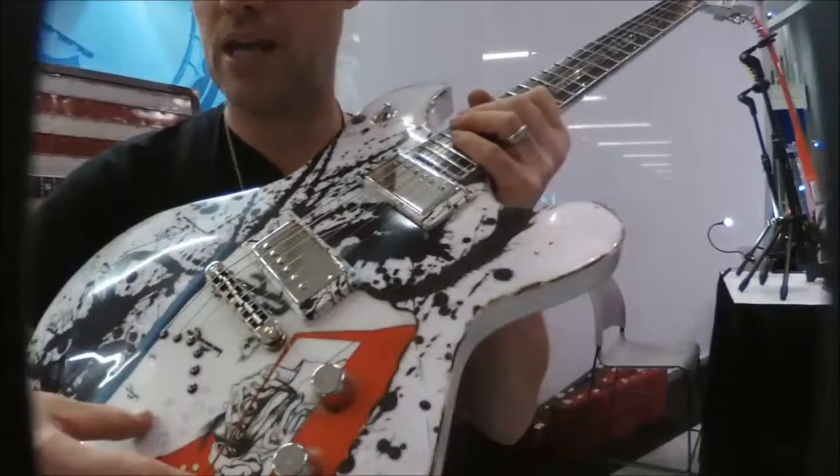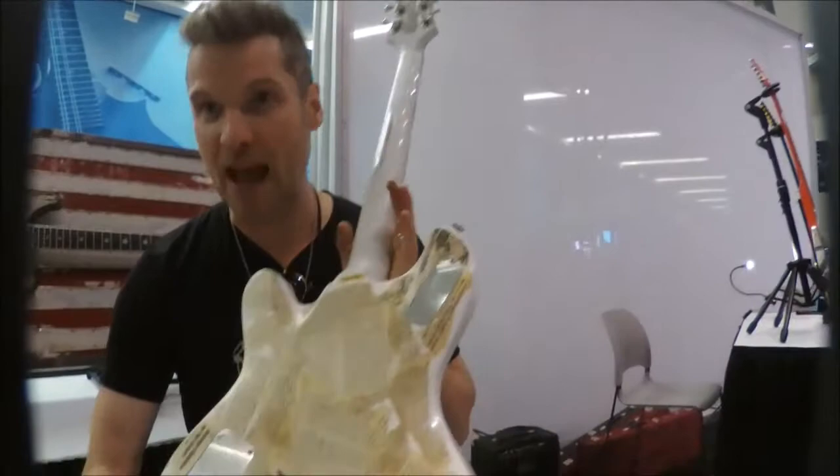So what I'm doing is I'm taking the splatter ink, putting it down, putting the actual artwork on there, and then blending it all together. And then on the back, you have the real 1971 paperback pages that get clear-coated over.